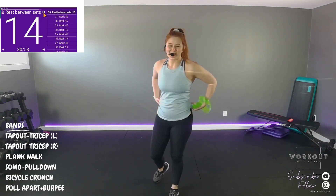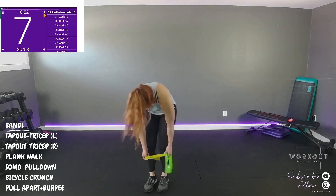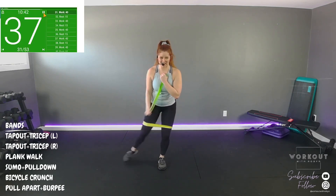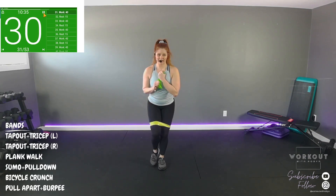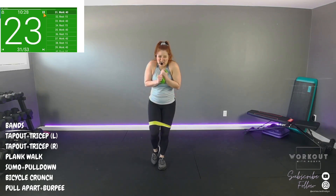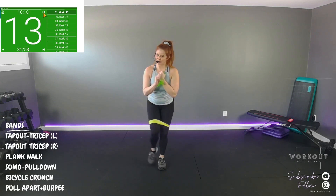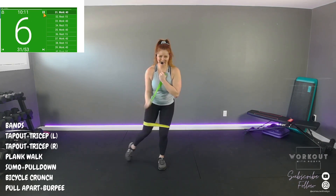Time. Again, we just need one band — burpees! Pull apart. We're gonna do a burpee — it can be off the bench, it can be walked out. Pull it apart. Keep doing a burpee. Tension on the way down, up — pull it apart, level with the floor.